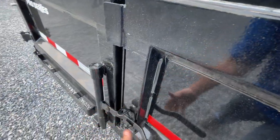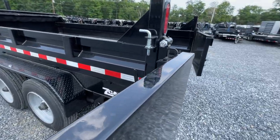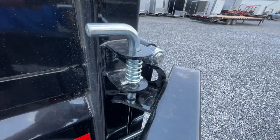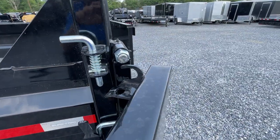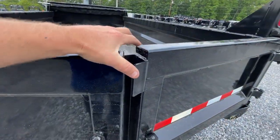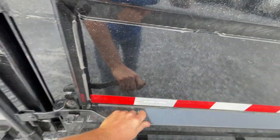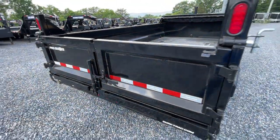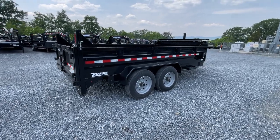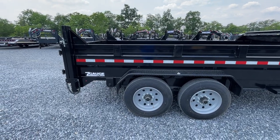Let me try to show you the gate functionality while we're back here. If you watch, this is going to basically self-latch. Pretty cool — you can even do it with one and a half hands. One thing we sure appreciate on Short Track: everything seems to fit right out of the gate. Very little shimming and lubing needed. Stuff just seems to work.